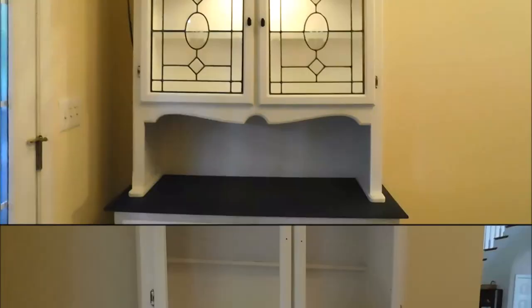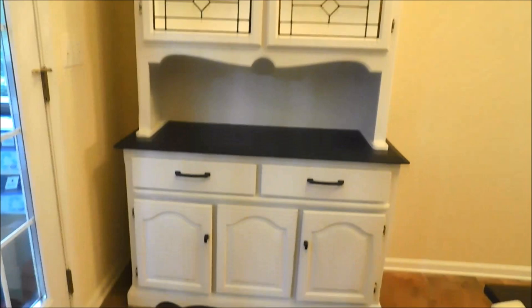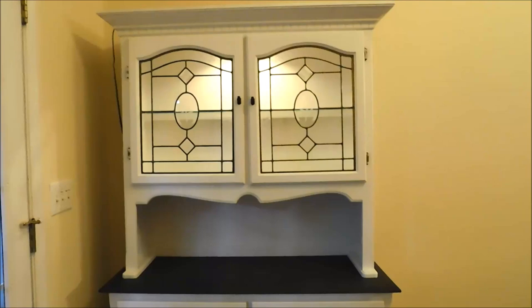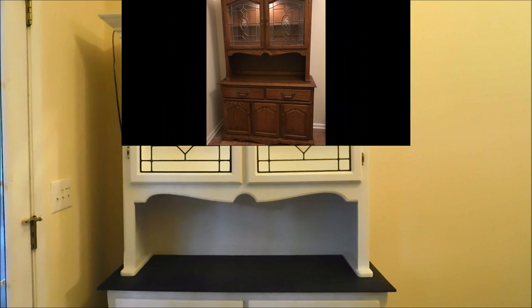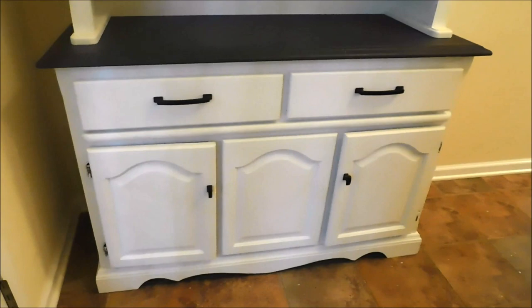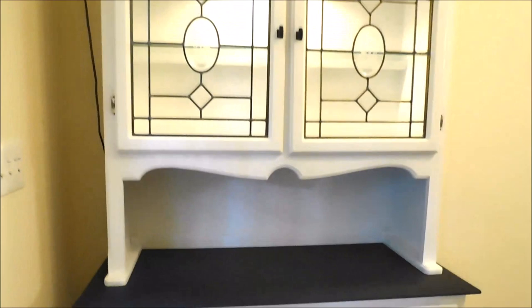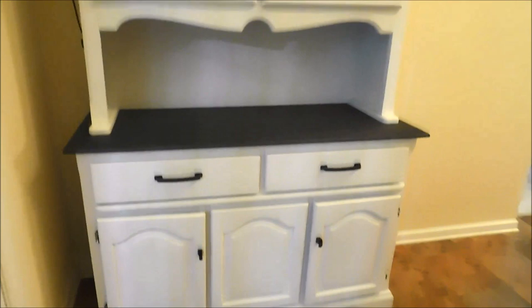It's Trisha here again — the hutch makeover is complete and I'm super happy with how it turned out! One thing I noticed is that when the hutch was brown the leaded glass didn't show very well, but once I painted it white the leaded glass really pops and I love how it looks. It was four coats of chalk paint and a coat of wax, then I buffed the wax. It fits in this corner very nicely and now I'll be able to unpack the rest of my kitchen items.